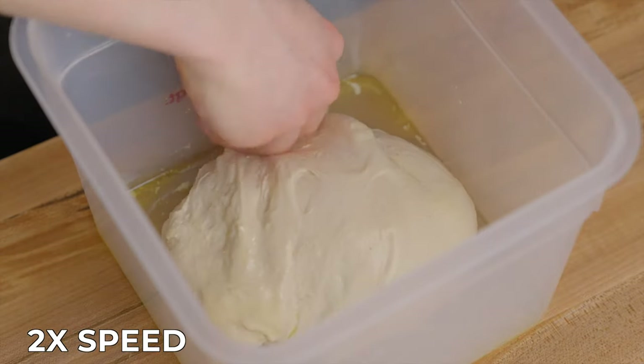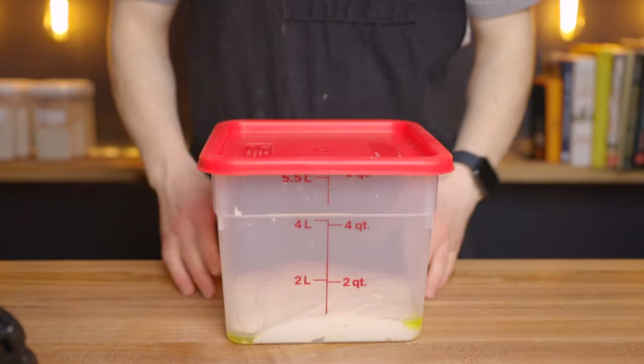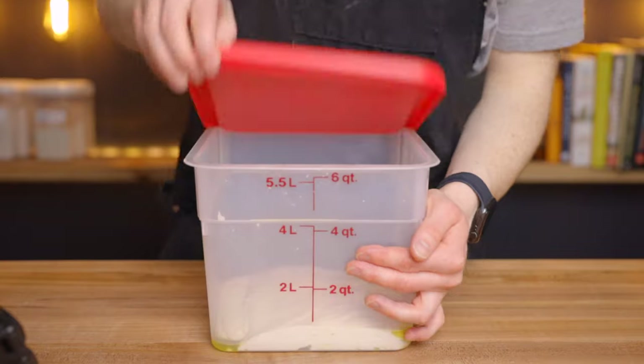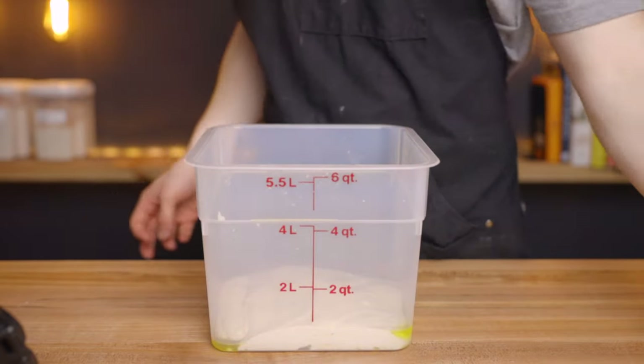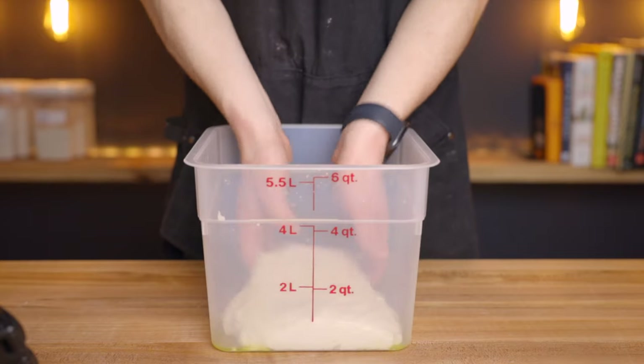Once that's done, cover your dough back up and return it to your warm environment for another 45 minutes. After that time, we're going to perform one set of coil folds, which is a slightly more gentle form of folding, and it's going to set up our dough to become nice and aerated during the bulk fermentation.